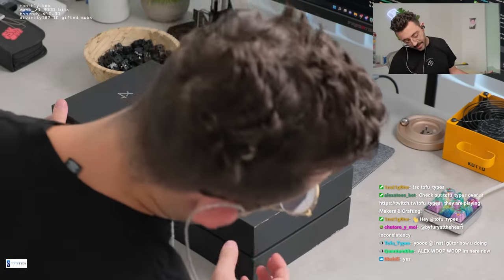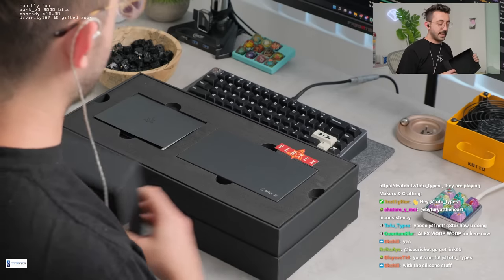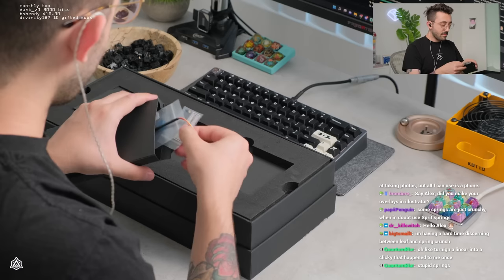The box is not better though — it's just a box. But the box is nice, and the presentation of the entire keyboard is really cool. I like the presentation of everything.